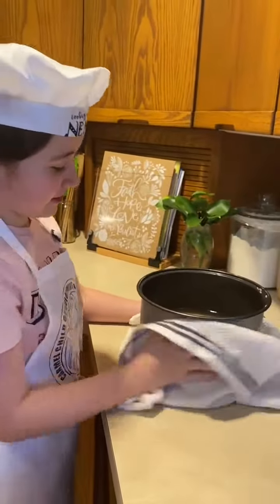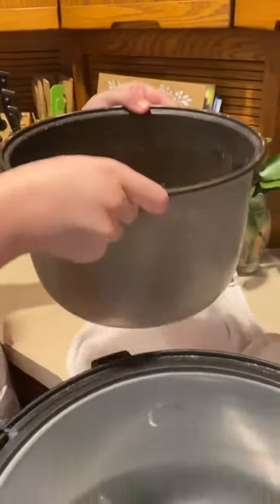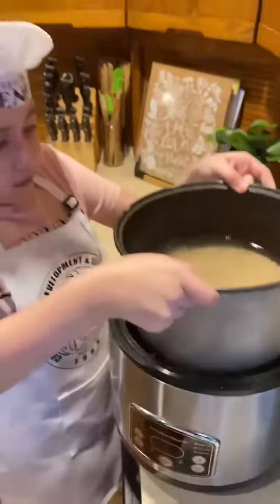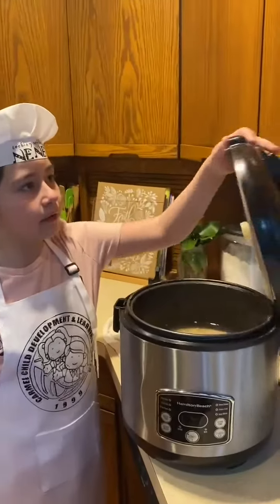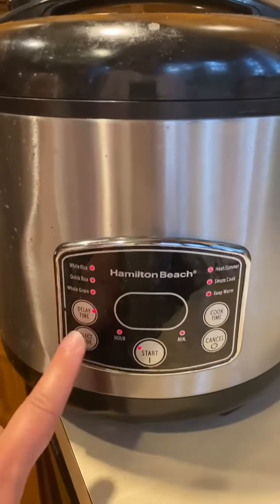Dry your pot. Put it in your rice cooker. Cover it. Press start.